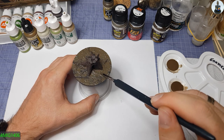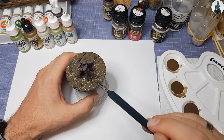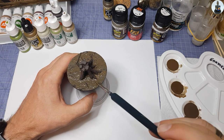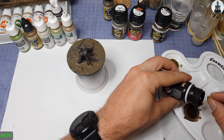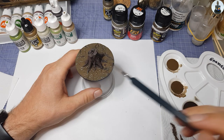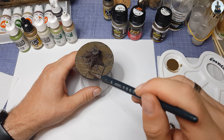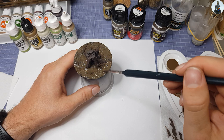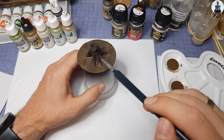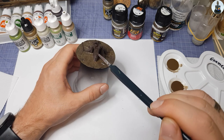The darker Ammo Damp Earth was also applied wet-in-wet, especially around the tree stump where the darker areas would be. To achieve even more variation and shade I added some Dark Brown Wash from AK, applied around the tree stump and sporadically on the base. Since I was already so nicely messy with the enamels, I also gave the wooden part the wash to set the first accent.